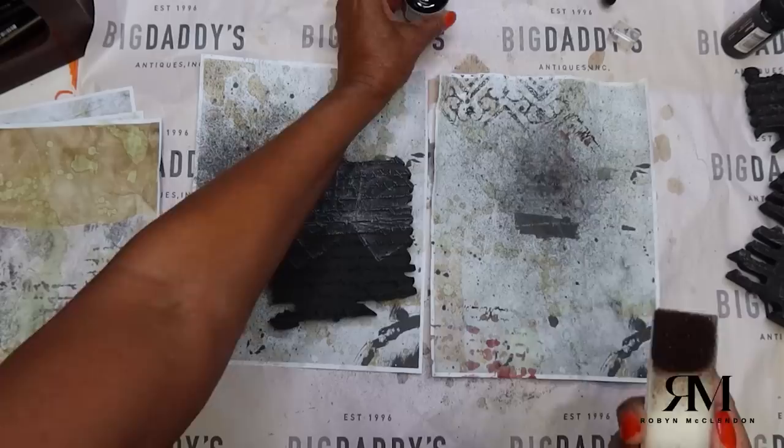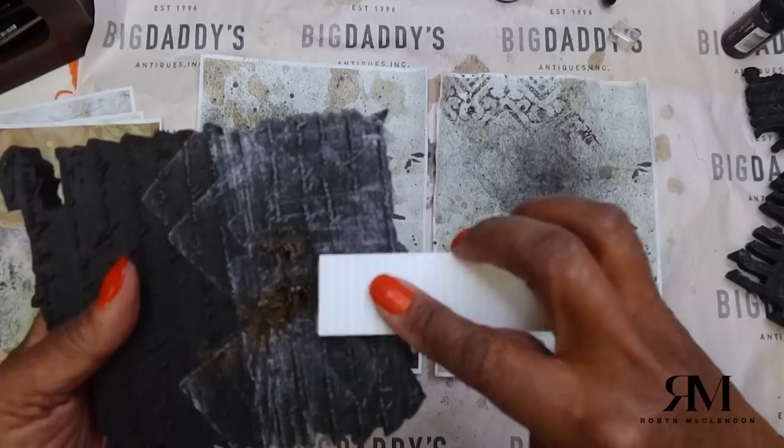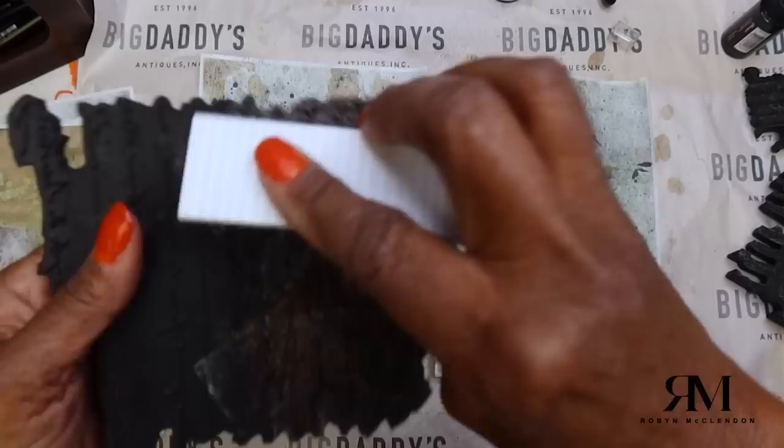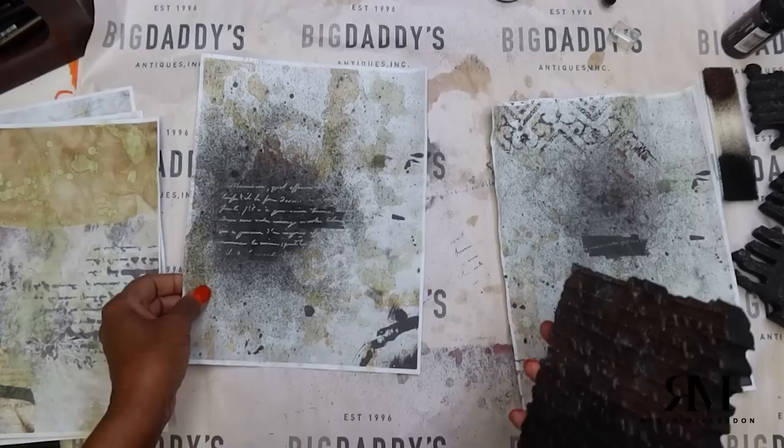Using one of these foam buddies — and those of you who've gotten my stamps know we have these. I love these. I think they're brilliant — KP with our homies. It's one of her ideas for her business. You just kind of pat it on and you're going to get this really messy staining sort of like this. So you'll see a little bit of it.